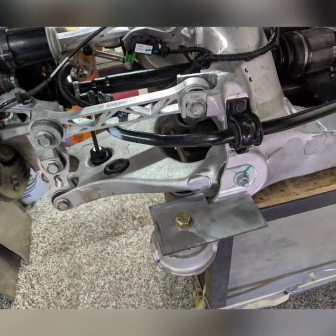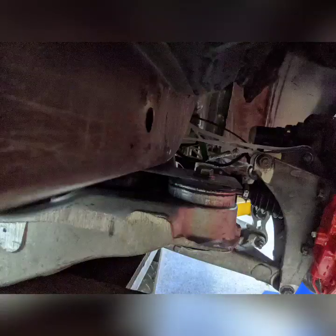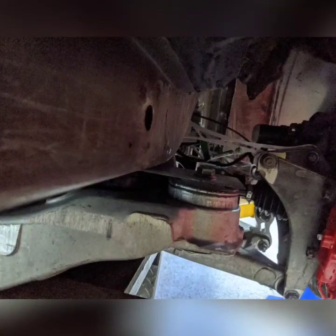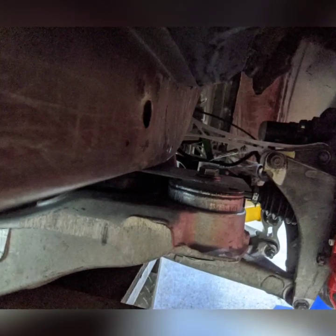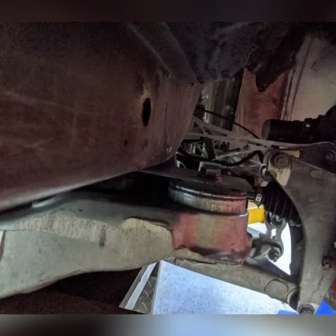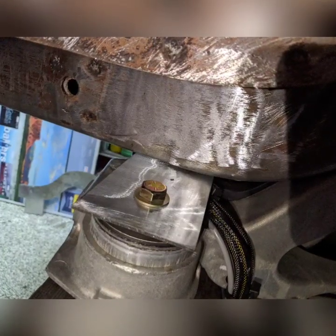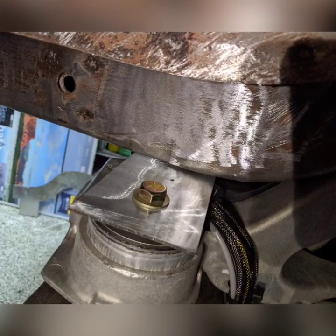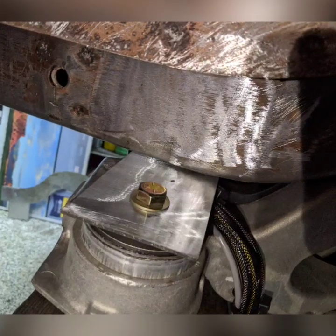I used a bandsaw to shape the front plate easily. Then I lowered the car right down onto these plates — they sit below the frame — which gave me a good idea of the final resting position, and it seemed to be exactly right.